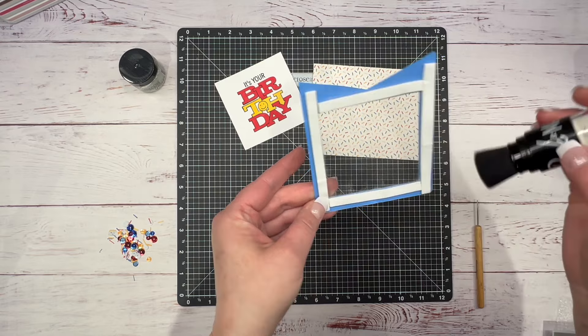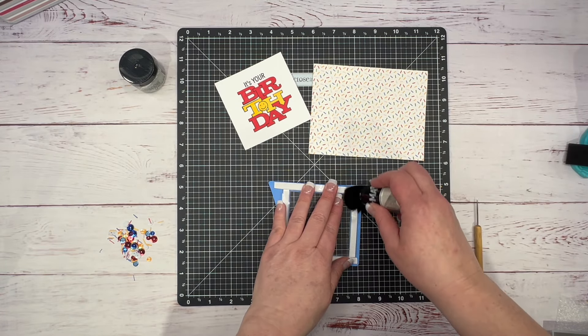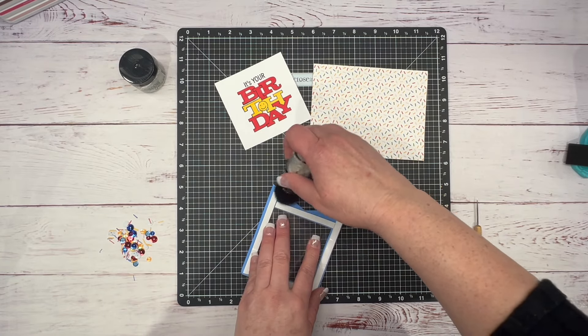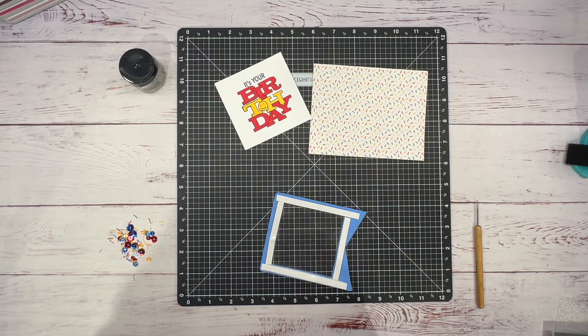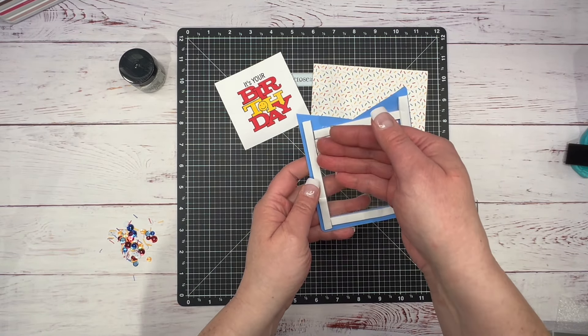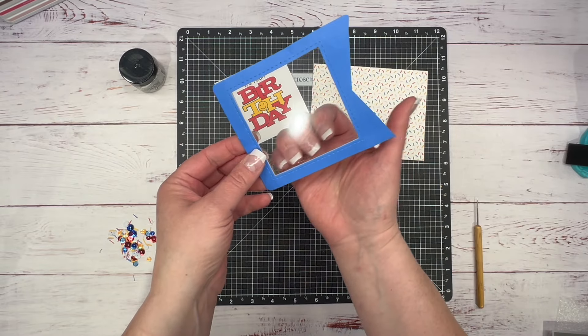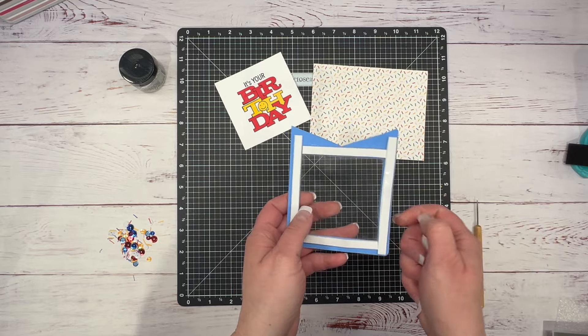Trust me, I've forgotten to do that step before and all my sequins were stuck in there — I put the card together and it didn't shake, which really took away from what I wanted. So always use the anti-static powder on the inside edges. I like to do it on the outside too just to be safe.